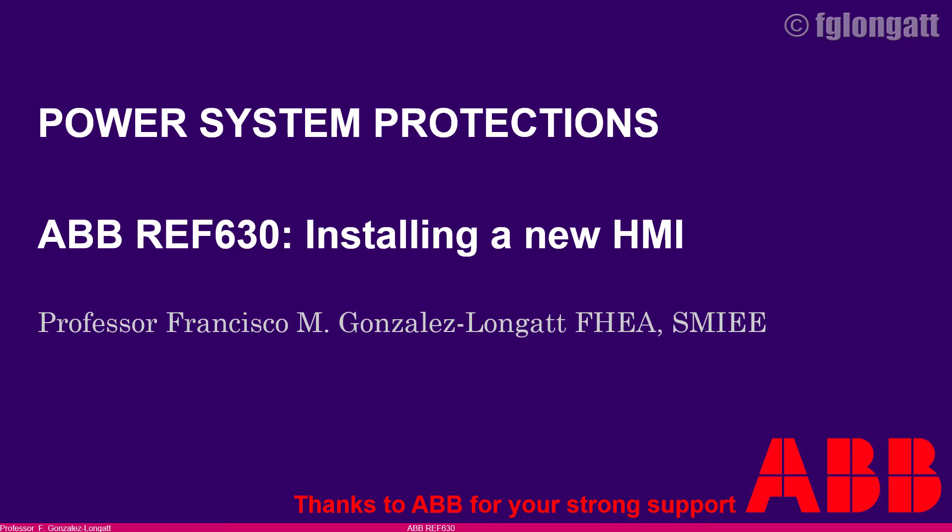I would like to close this video by telling you that this is just an instructional video — it is not a substitute for the original documentation or the official videos created by ABB. The idea of my videos is to show you the practical stuff and try to increase the speed of your learning about handling relays, but my videos are not a substitution for official documentation. For proper information, go to the technical support from ABB. Thank you to ABB for their strong support, and thank you all for watching.